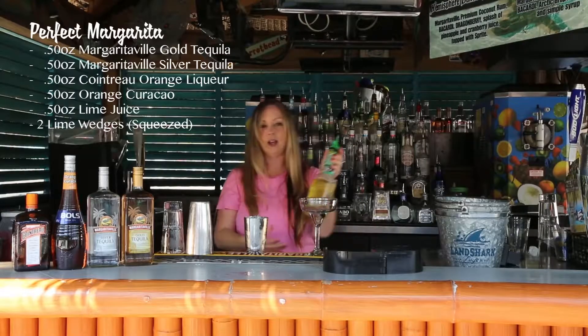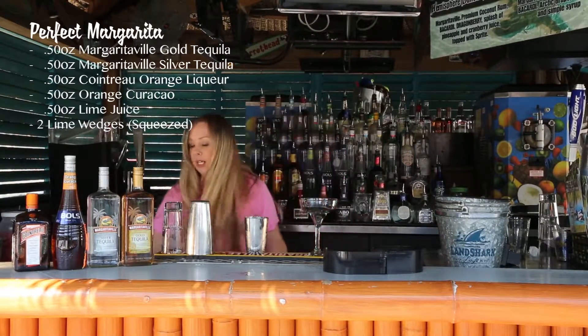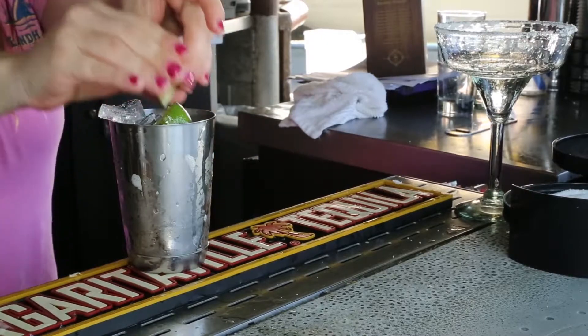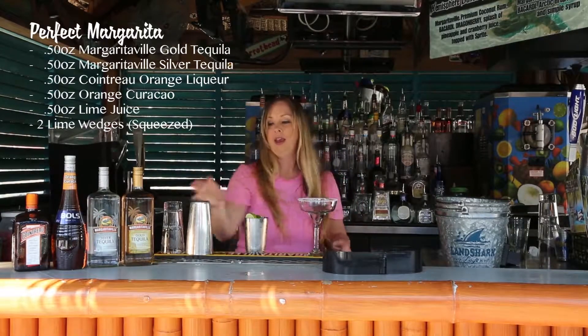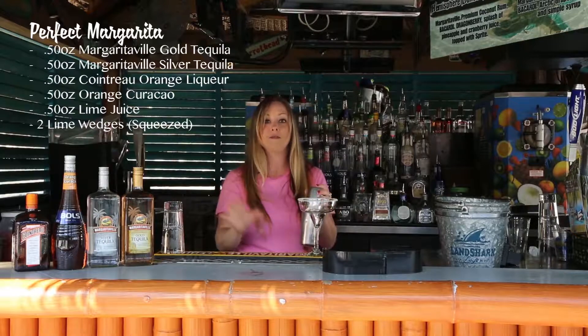Then we're going to put a half ounce of lime juice — we're going to squeeze two lime wedges. This drink tastes delicious with a salted rim, and we need to shake this drink vigorously so the limes and the liquor infuse.